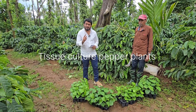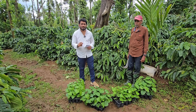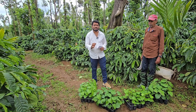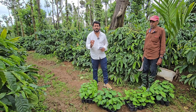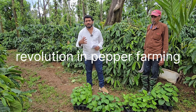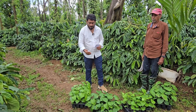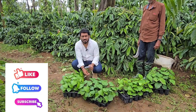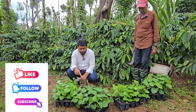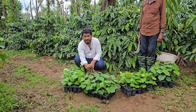Tissue culture pepper plants is a game changer in pepper farming, introduced by Jane Irrigation, where for the first time in the industry Jane Irrigation people have brought in a revolution for farmers involved in pepper farming. The advantages of these tissue culture pepper plants — the first thing is non-virus pepper plants.